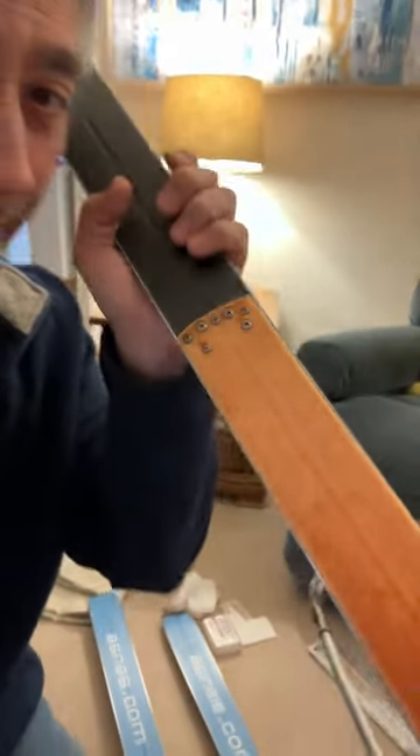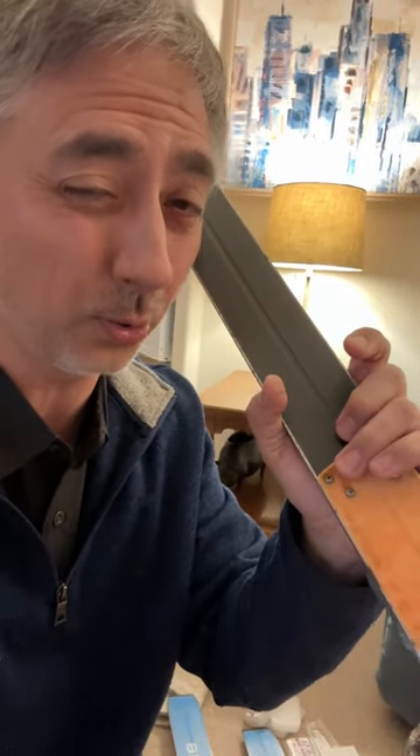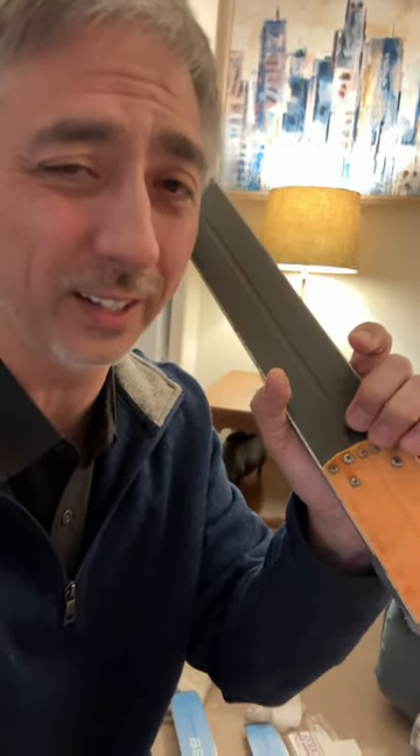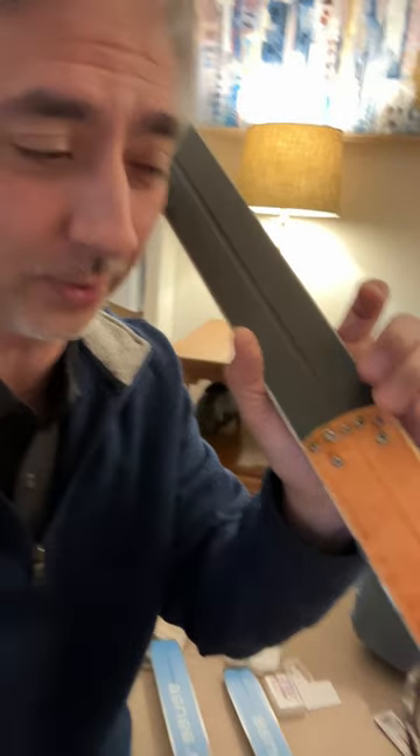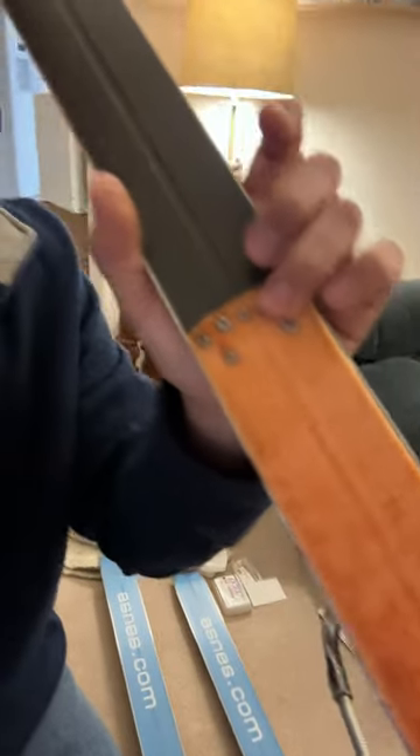Look, I literally put these screws in my ski, in a tent, in a storm, in Antarctica. And I used my Swiss Army knife from Boy Scouts to screw these in and save my bacon in Antarctica.